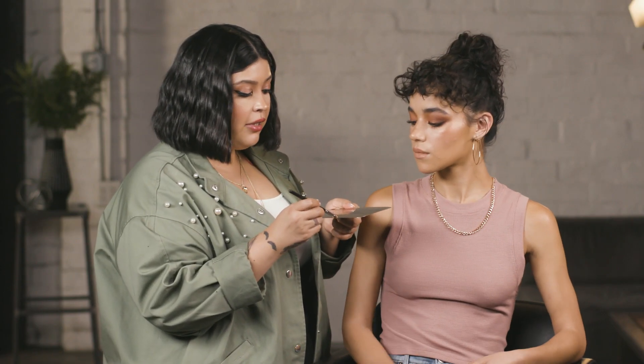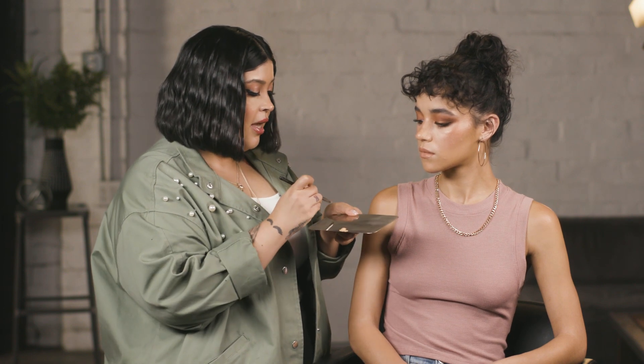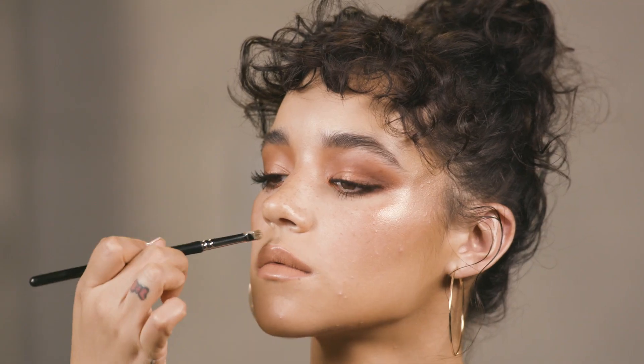I know some people like to do this with concealer, but I personally don't because I feel like it can be a bit too light and you don't want that white line around your mouth. You actually want to use your skin tone color for this.